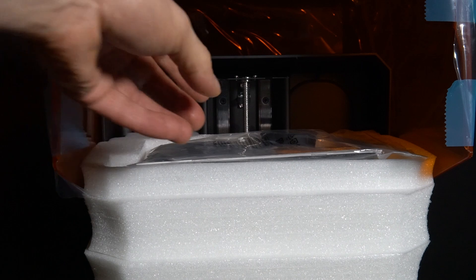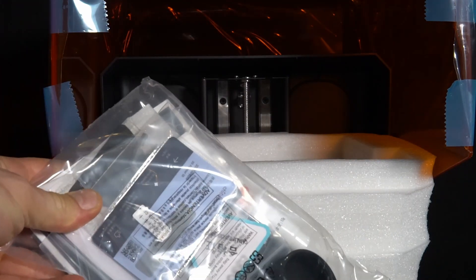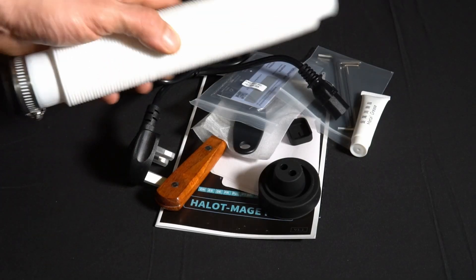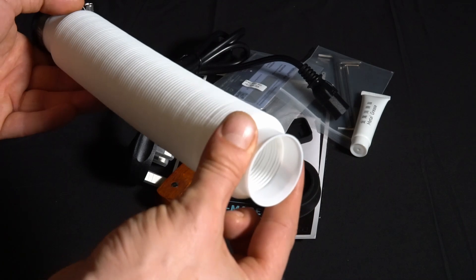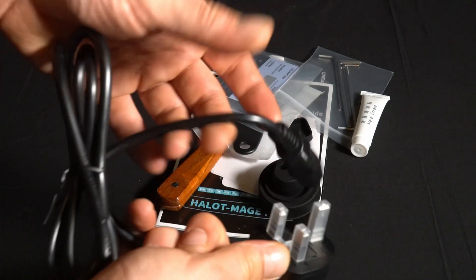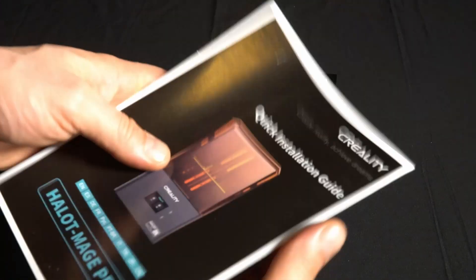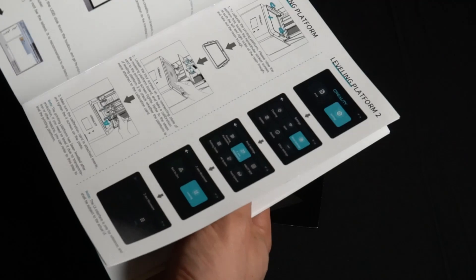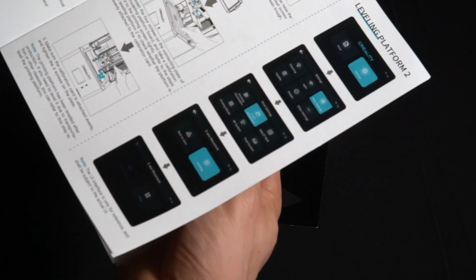As expected with a high-end product, we get all the bits and bobs needed to get you printing. I had a quick look through and saw some things that would be really useful and others I had no idea what they were, but overall a nice touch. Also included was a free year subscription to Chitoo Box Pro — a nice way of making the printing process as hassle free as possible.